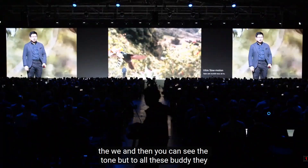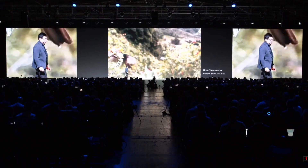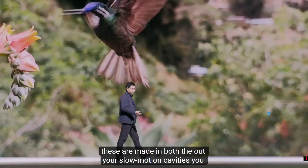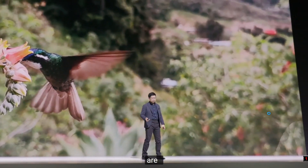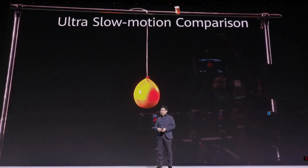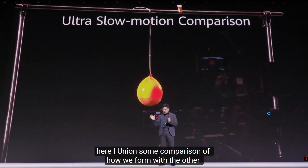This is amazing. The ultra slow motion capabilities really stand out. Here I'm using a comparison between our Huawei phone, other flagship phones, and even professional equipment.